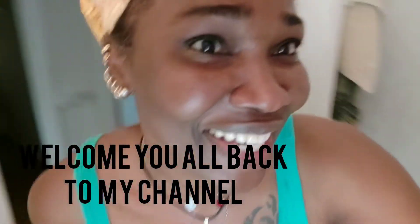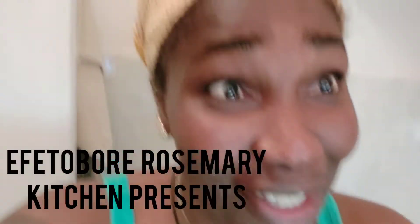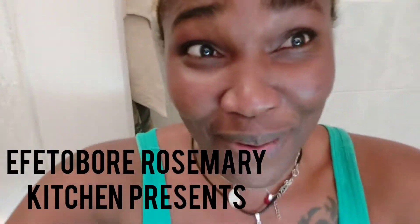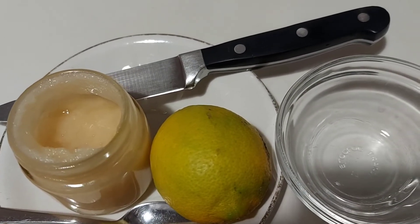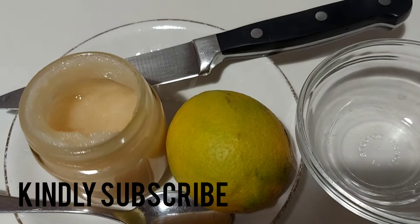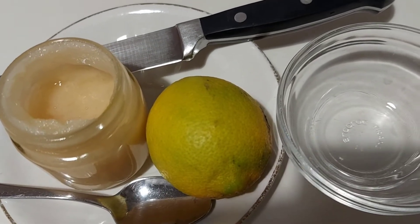So guys, what do you think? How is my face looking? As you guys can see, the difference is clear. Hello, my beautiful people, welcome back to Fit Boy Rosemary Kitchen. How are you guys doing today? I hope you guys are all doing great as well as keeping safe. I'm back with another homemade face mask.